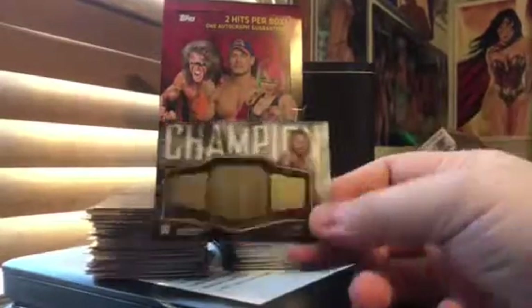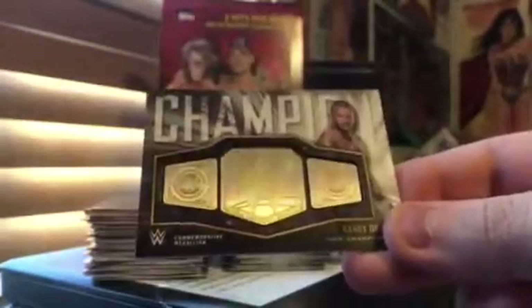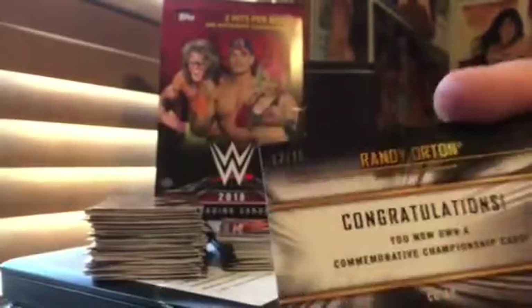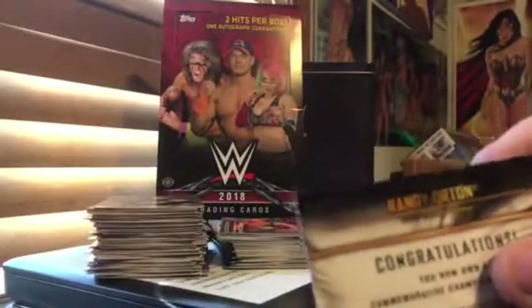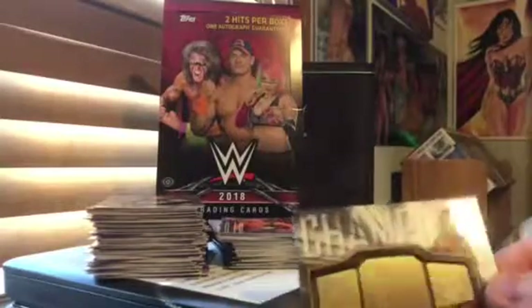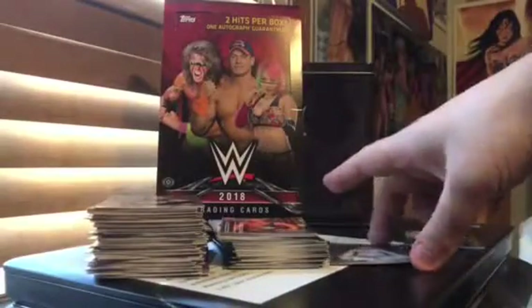So my non-auto hit was a manufactured belt — a commemorative medallion belt of the WWE Championship with Randy Orton, WWE Champion. So pretty cool. This was numbered. It is numbered 3 of 25. It's hard to see, but it is numbered to 25. Pretty cool manufactured medallion in the shape of the WWE Championship.